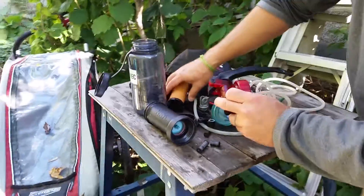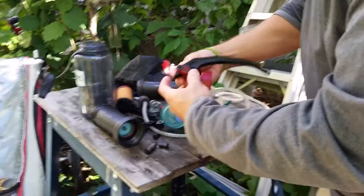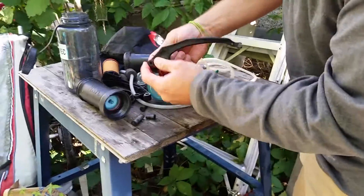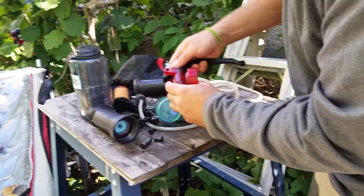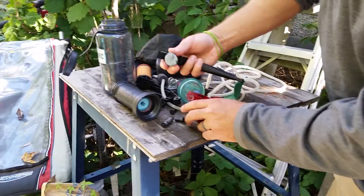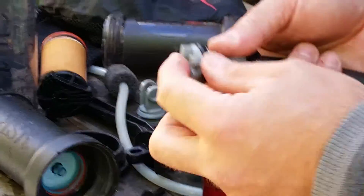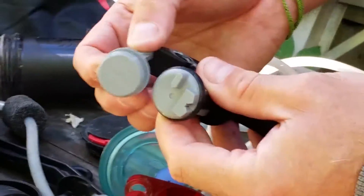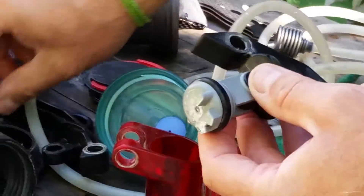Another difference in these is the piston itself. This one, when you're putting it back together, the piston has these other bits on it. This one is just a flat piston. So when this goes back together, it only goes together a certain way because these bits fit into grooves inside the housing here. That's the difference in the two models — they changed it at some point in time.